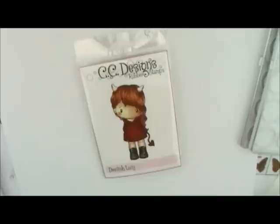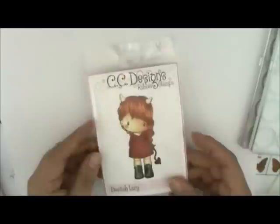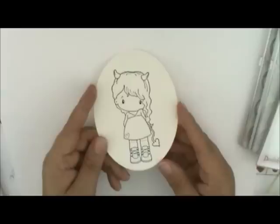Hey everybody, so are you ready to work on our October watercoloring card kit of the month? This month we're going to be using this cute devilish Lucy CC design image. Isn't she adorable? It's really cute. I like that little tail. I've already stamped my image on Canson 140-pound watercolor paper with Ranger Archival Jet Black ink. So let's get started.